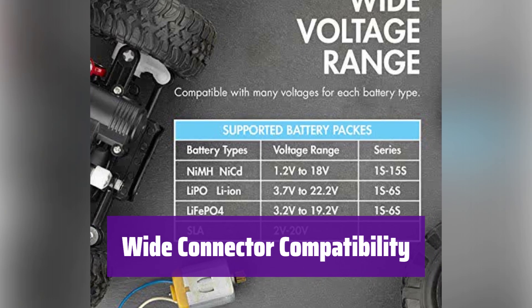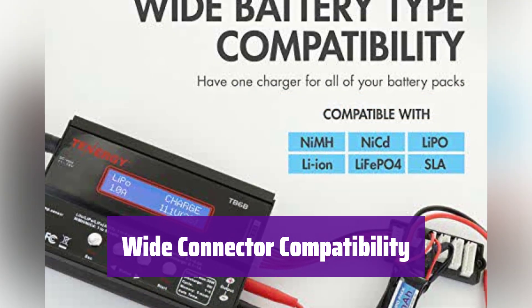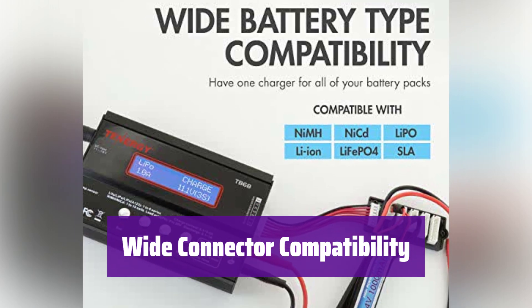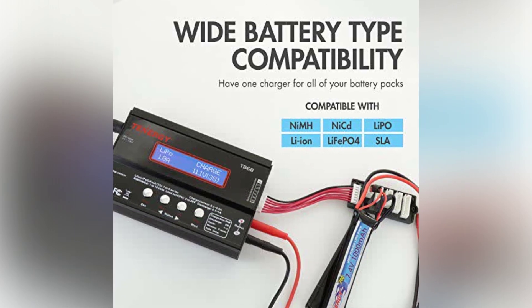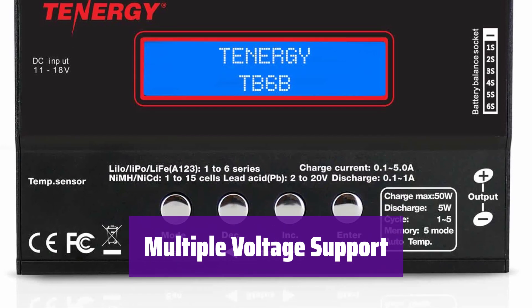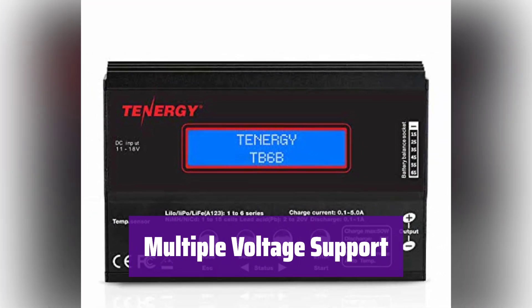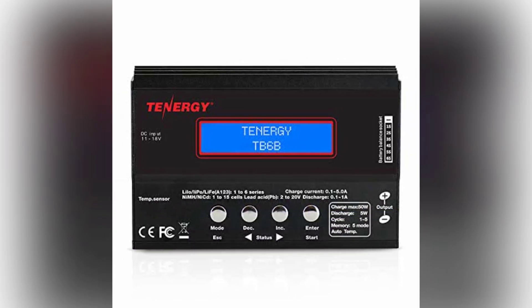It's designed for convenience. It comes with multiple connectors, including Tamiya, JST, EC3, Deans, and more, so you're ready to charge. It adapts to your power needs, compatible with a wide range of voltages from 1.2V to 22.2V, covering various battery types and configurations.